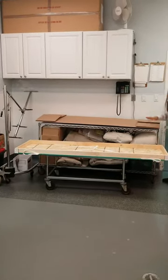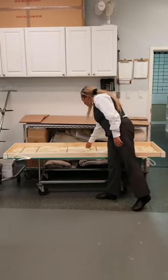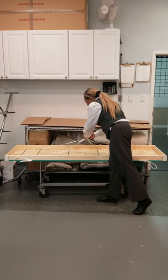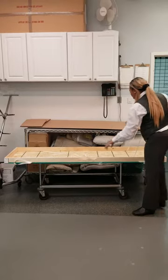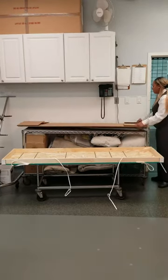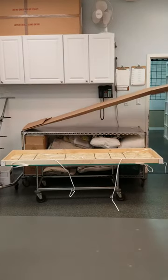This bottom part is what's used to put the deceased in. These straps are what help hold the cardboard top on. Essentially, what happens is the person would go in this part. You would then unfold this and place it in.